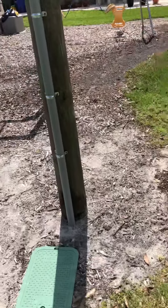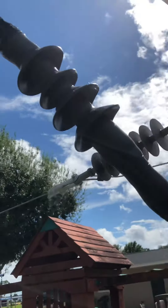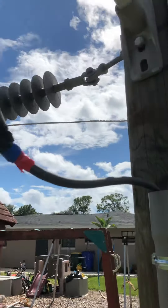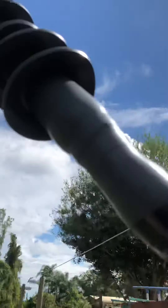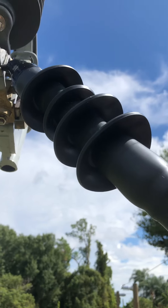The first thing that I did is I finally got a termination for my underground, which I'm very happy about. They're hard to find — I've never seen them before — so I finally found one.